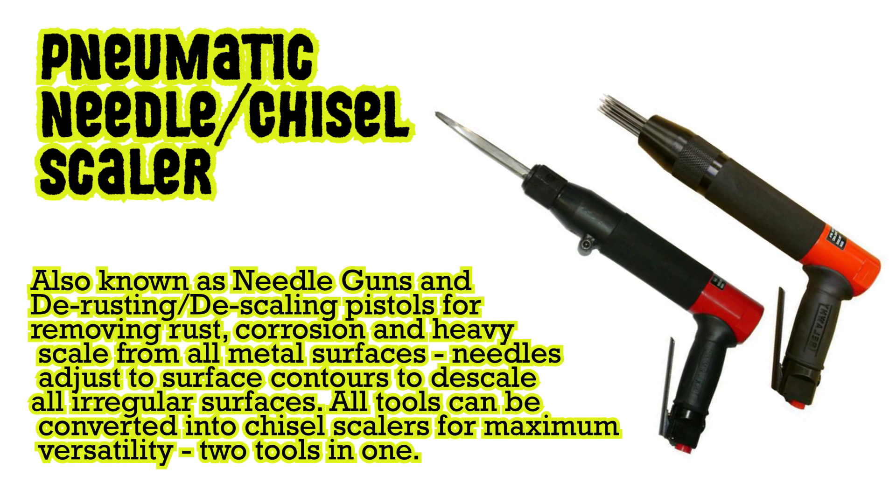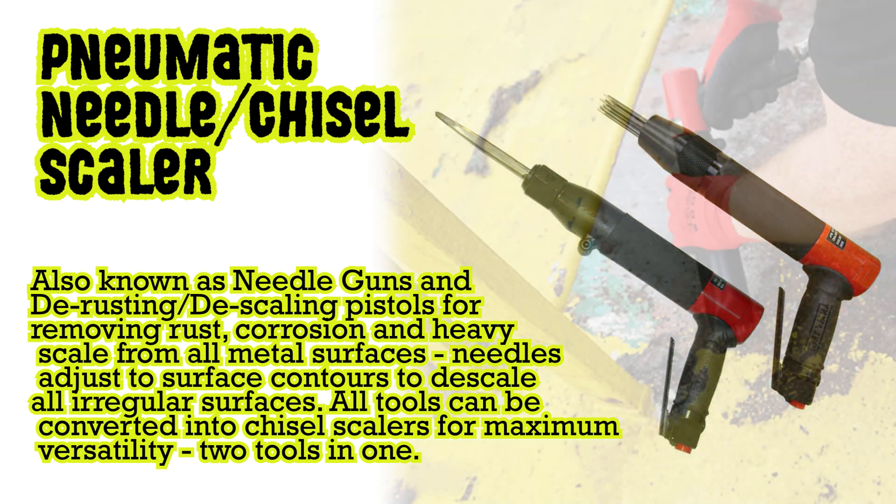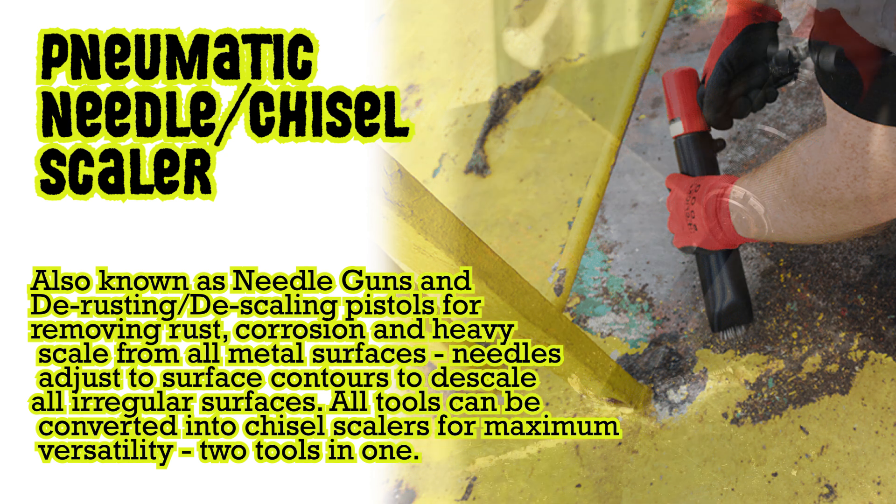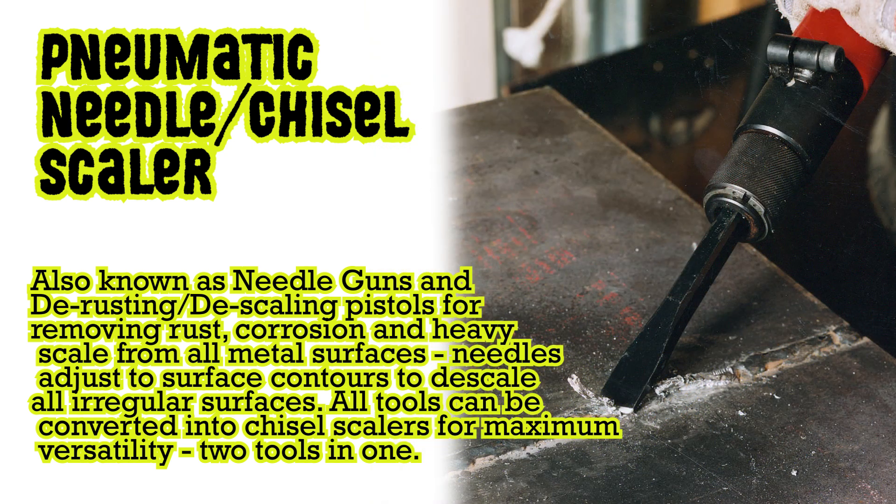Pneumatic needle chisel scaler, also known as needle guns and de-rusting/de-scaling pistols, for removing rust, corrosion and heavy scale from all metal surfaces. Needles adjust to surface contours to de-scale all irregular surfaces. All tools can be converted into chisel scalers for maximum versatility — two tools in one.